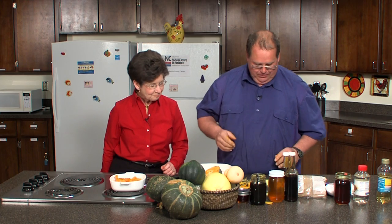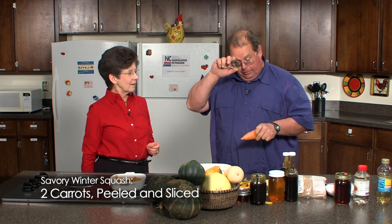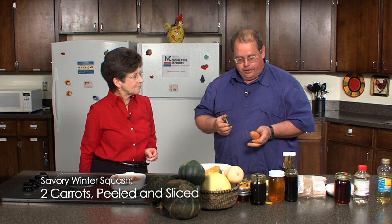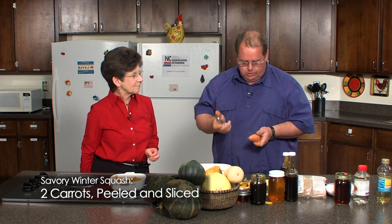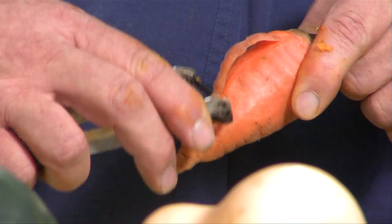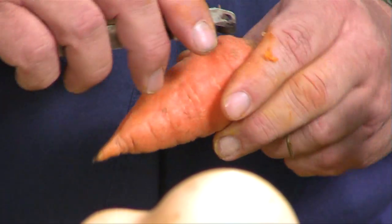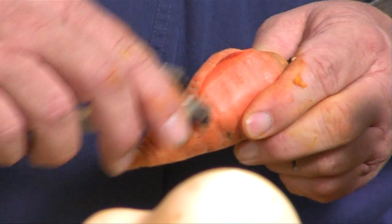Now let's take this toward a savory side as opposed to the sweet side. I thought I'd throw in a couple of carrots. These carrots I planted last August — August is time to plant carrots around here. I use the Chantenay variety because of our clay soils. I pulled these somewhere in December before it got cold. I just left them out on the porch where it's not heated and they're still in pretty good shape. I will peel them and add them into the dish and we'll roast them along with it.